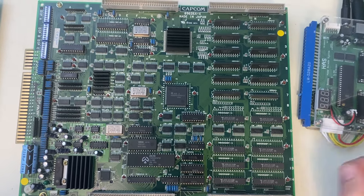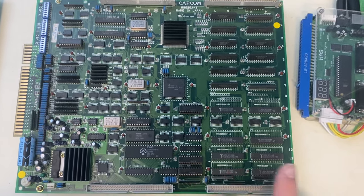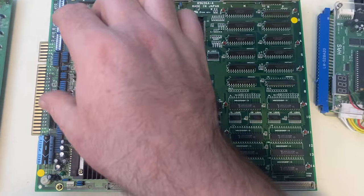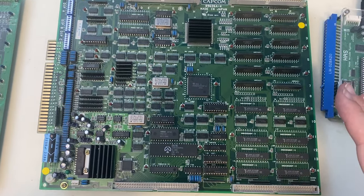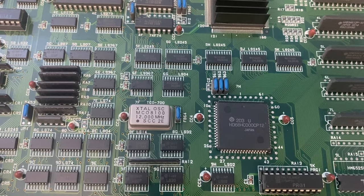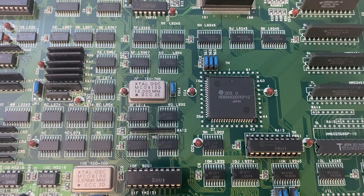Now we're looking at the A board of the Street Fighter II Champion Edition donor. First, this is a so-called short board because it's perfectly rectangular. Early CPS-1 games like Strider and Forgotten Worlds came on long boards, and the connector that joins the middle board to the lower board won't fit with a long board, so you need one of these short boards. Another reason Street Fighter II makes a good candidate is it has the 12 MHz clock chip.